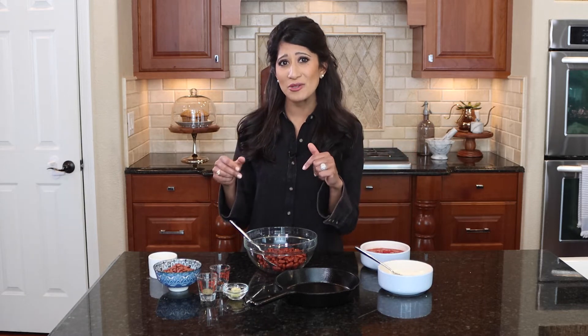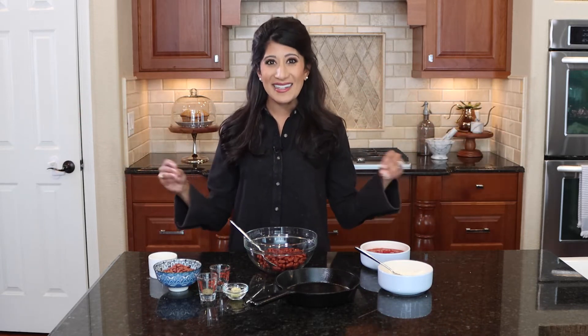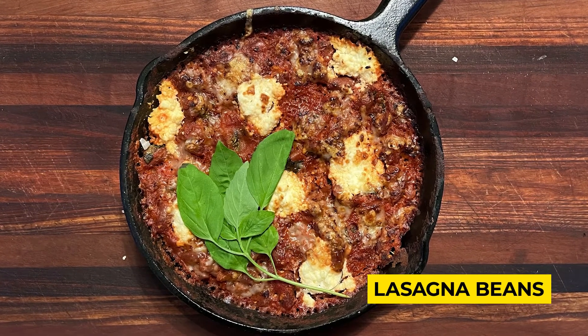I love lasagna — love love love lasagna. It's kind of on that scale of pizza with me where I could eat it every day: rich gooey cheese and tomatoes. But my one hang-up with lasagna is that I enter this crazy carb coma after. So what's a recipe that has all those decadent flavors of a homemade lasagna but doesn't send you into that carb coma? Food filled with protein and fiber that keeps you going.